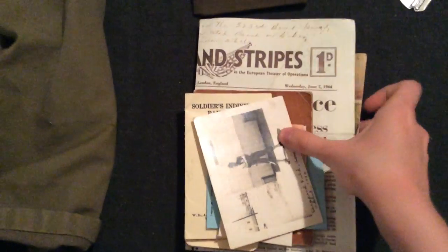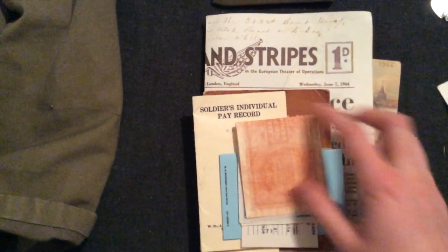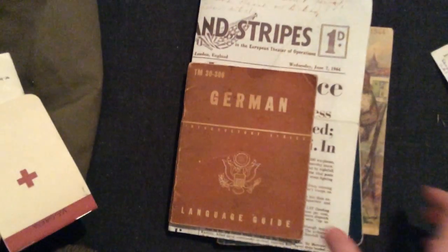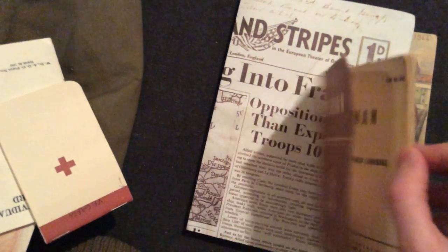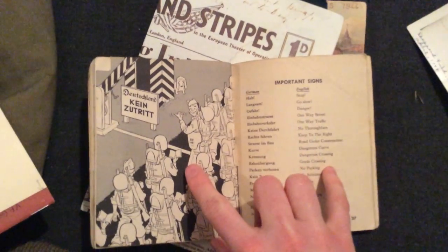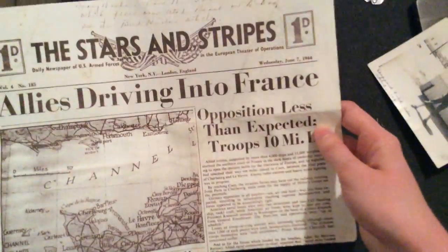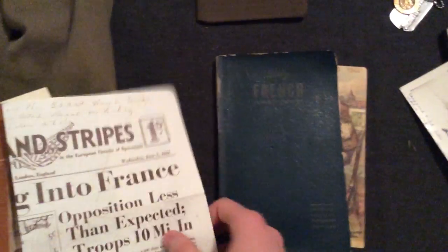Then I have some paperwork here — just little paper items. It's a picture of my great uncle; he was in the Air Corps. Some invasion money, an ETO identification card, driver's permit, pay record — just little stuff that a soldier would carry. A little notepad too — nothing's really written in it. That's stuff I usually actually carry. Then this is kind of optional: an original German language guide with a lot of neat information. It was actually bookmarked when I bought it, just a lot of good phrases. And a reprint of the Stars and Stripes — a newspaper from D-Day. It's just fun to read when I have a lot of time on my hands.